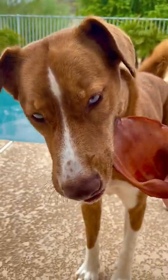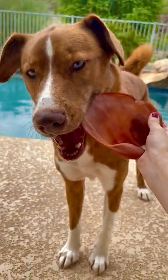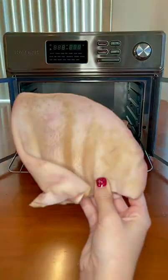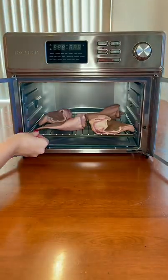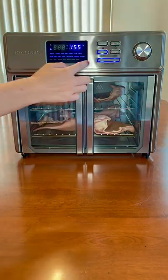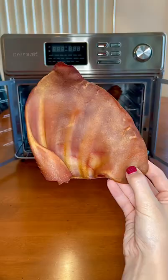Today I made my dogs their favorite treat, dehydrated pig ears, and here's how and why you should make them for your dogs. You're just going to place all your raw pig ears on your dehydrator trays, or you can use an oven. I dehydrated mine at 155 degrees for about 20 hours, and here's how they'll look when they're done.